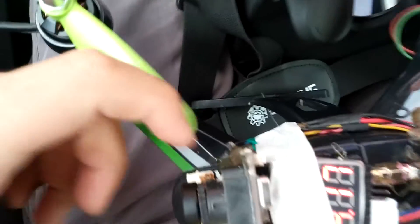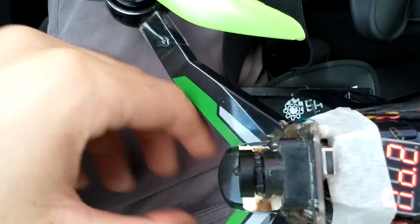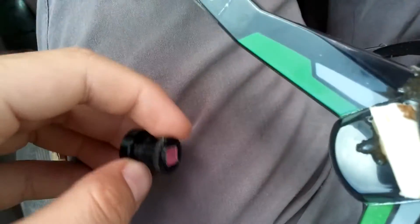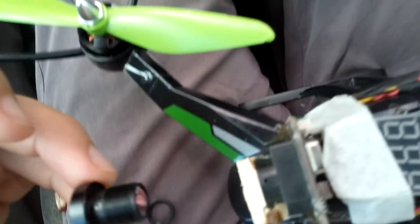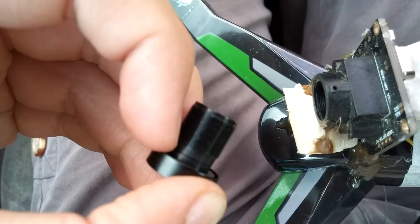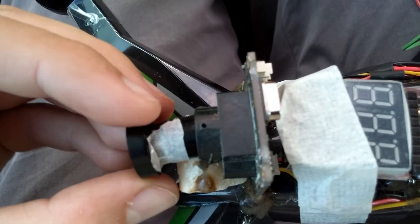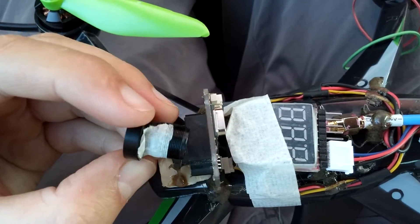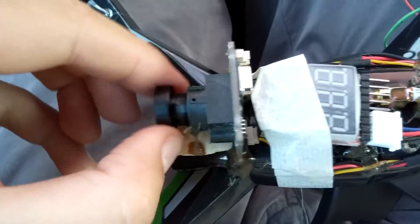I should tighten this ring also, but it has no thread already. Maybe I can glue it. I can take off that ring from the lens because it's not useful for this one — the lens has to be threaded quite deep, so that ring won't have any thread. Instead, I put a piece of paper duct tape and try to thread it in. That was too tight, so I'll try a smaller piece of paper.